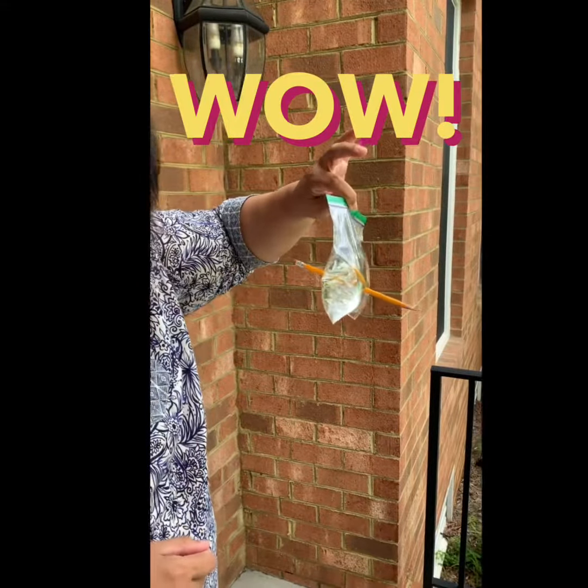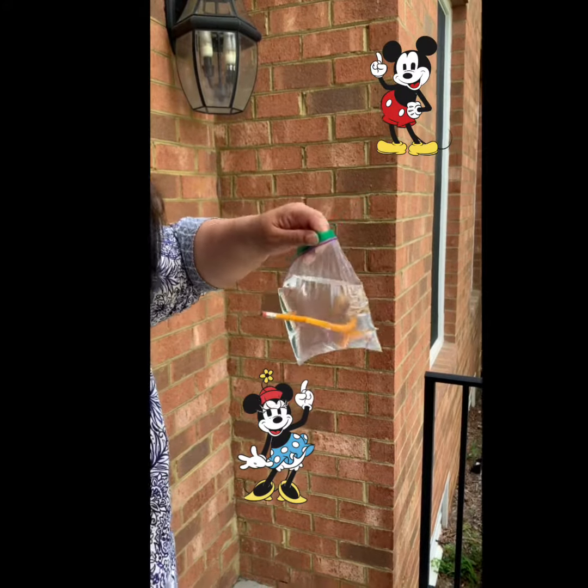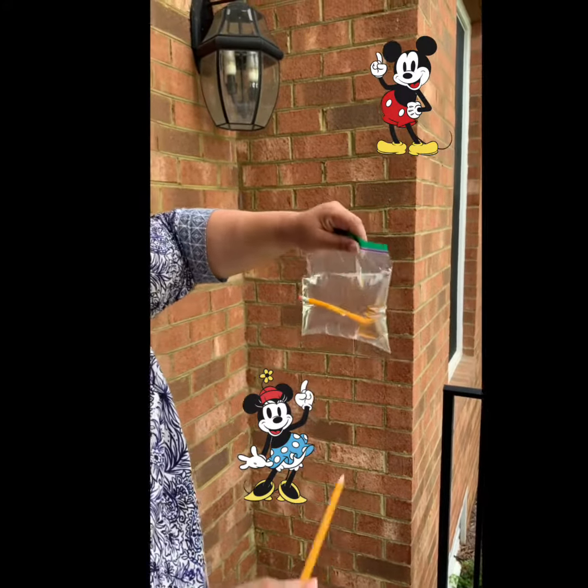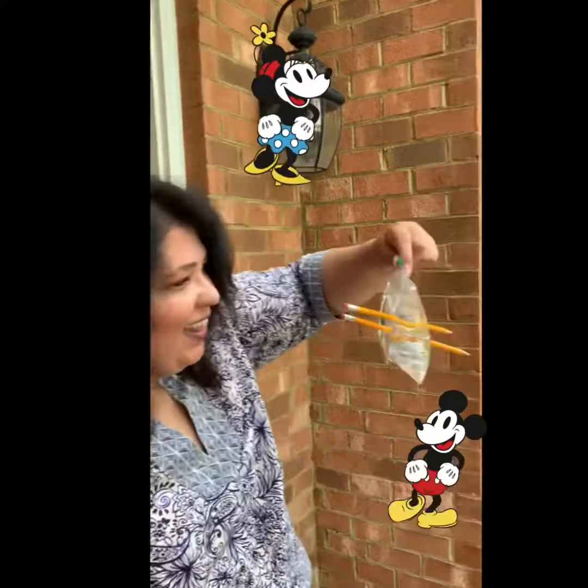Did it leak? No. Isn't that the coolest thing? Let's try another one for those. Oh, it worked. Look at that. Oh my god, this is so cool.